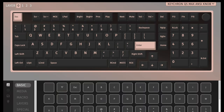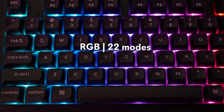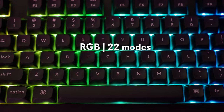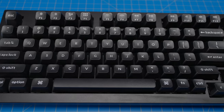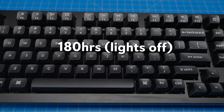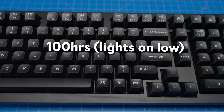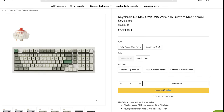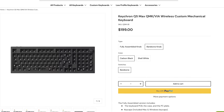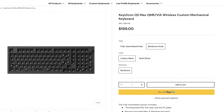The Q5 Max firmware is QMK with VIA compatibility, allowing easy customization for key mapping and macros. Backlighting is south-facing RGB with 22 modes. Battery capacity is 4,000mAh, with expected battery life of 180 hours with backlighting off and up to 100 hours on the lowest backlight setting. The Q5 Max is $219 for the fully assembled version or $199 for the barebones version, which does not include switches or keycaps.